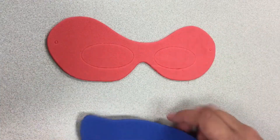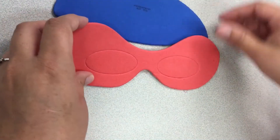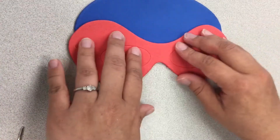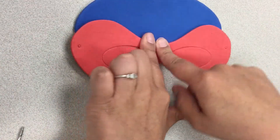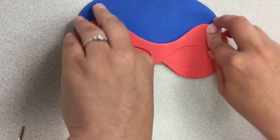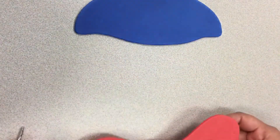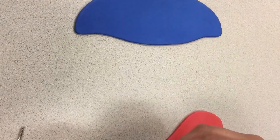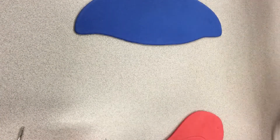It is going to come with instructions so you don't have to worry about how it's going to go on. We will give you some glue dots. These do come with instructions so you'll be able to see everything that we're talking about.